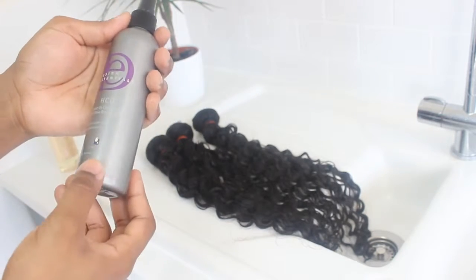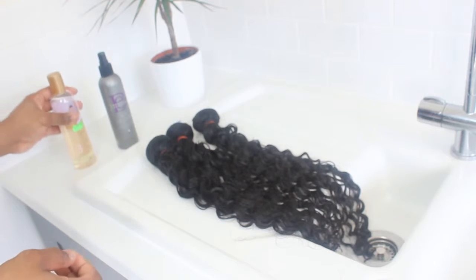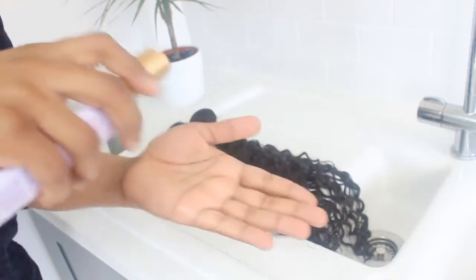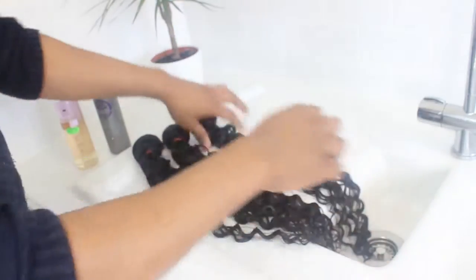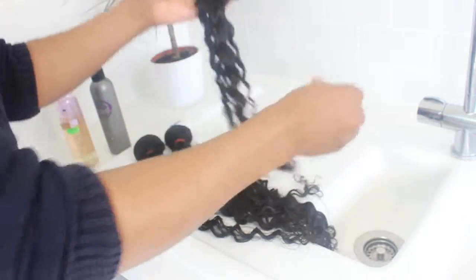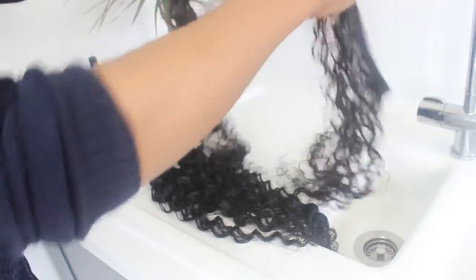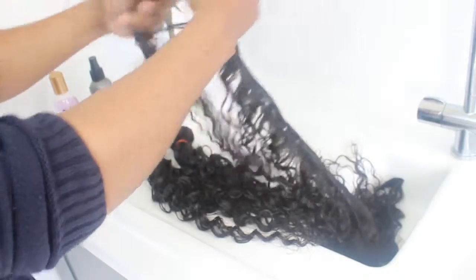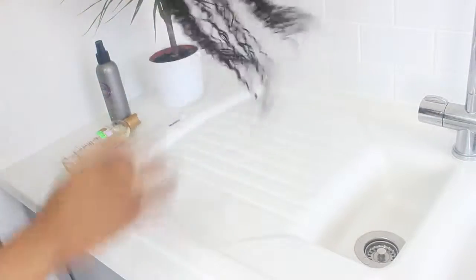Apply the Design Essentials leave-in conditioner and some care essential oils. Then undo the band because we're going to air dry the hair. As you can see, it's so easy to detangle all the bundles when the hair is wet — when it's dry it's really difficult and you get a lot of breakage. So just detangle the hair with your fingers.